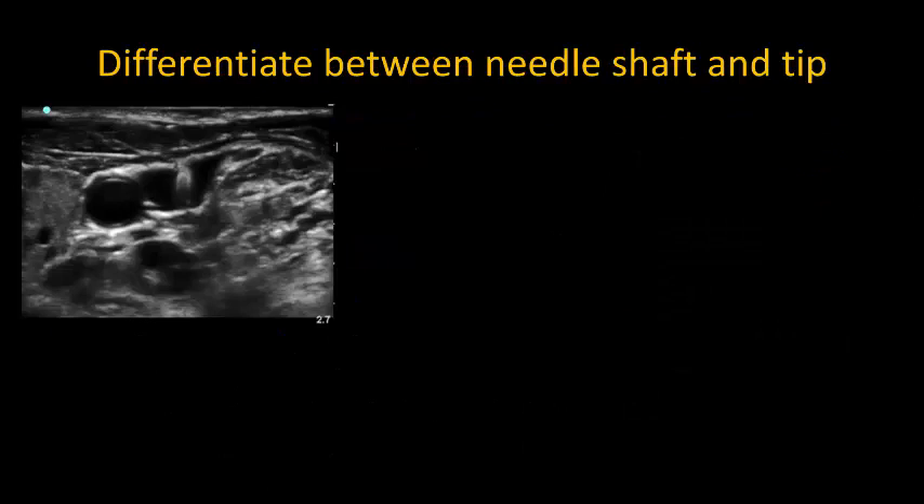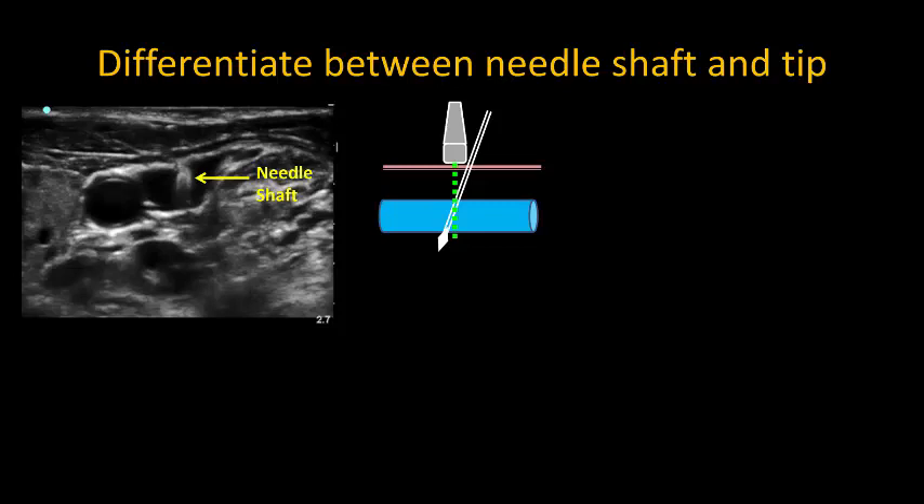It's also important to try and visualize your needle tip during the procedure. With an out-of-plane approach, the needle shaft can often be mistaken for the tip. There are certain giveaways in the appearance, including acoustic or grayscale shadowing, rather than a clearly defined hyperechoic point.